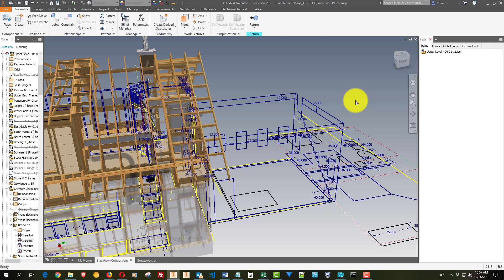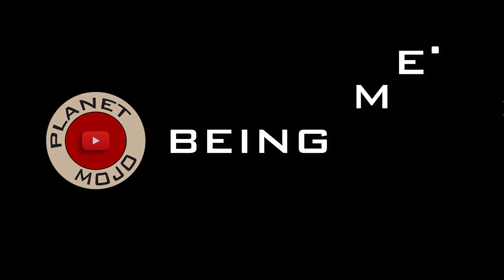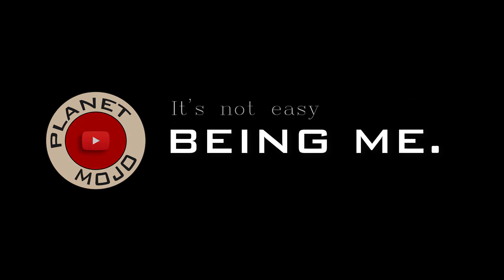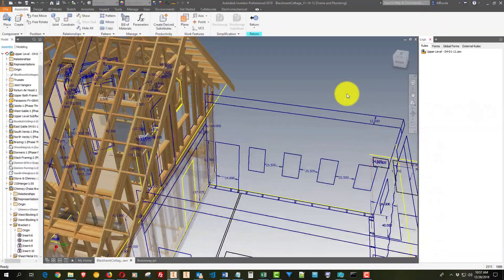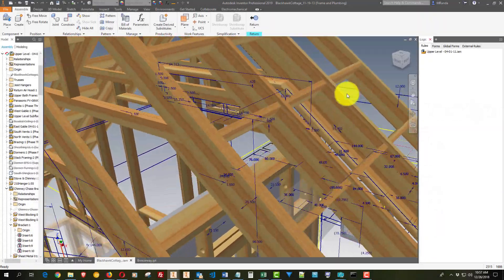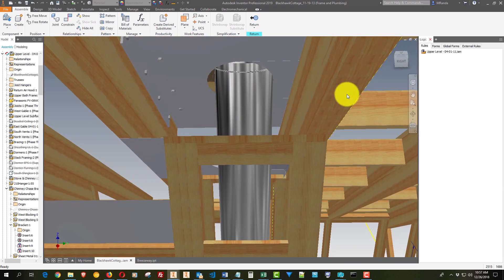Good morning. Welcome to Planet Mojo. Today I'm going to show you a few details on the addition that we're putting on this spring. Before I do that, I promised to show some of the details on this wood stove's chimney.